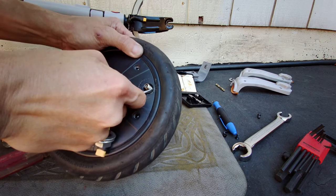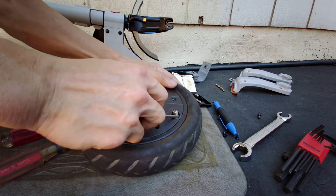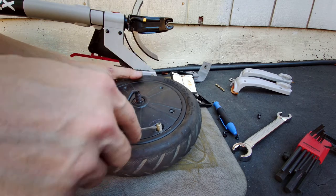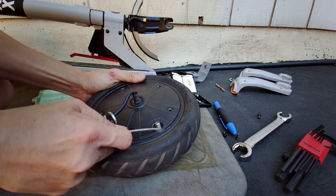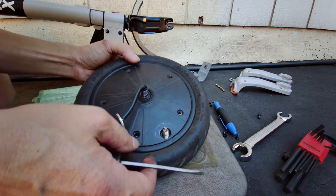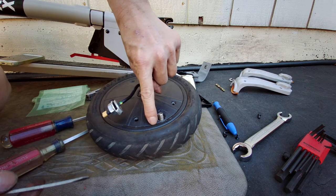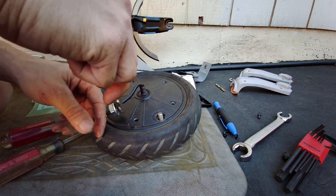This thing has a very tight fit, really tight all around. This is just the basic XR. The other one I have is the XR Elite, and on that one the space along here is actually roomier — more of a gap. On this one I can't even stick this flathead in here, so it's going to be a little bit harder to come off.